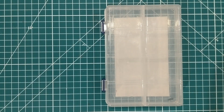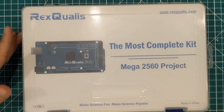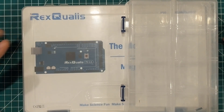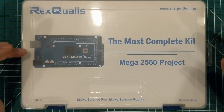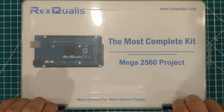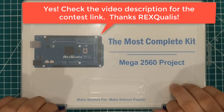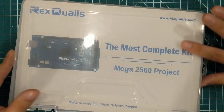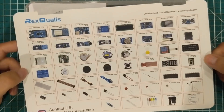This is the box that a typical Arduino starter kit comes with — specifically the Rex Qualis starter kit. I've never owned anything by Rex Qualis, but my friend Brian over at Circuit Crush TV unboxed one of their kits and I decided I wanted to take a look. We're also going to try to have one as a giveaway, so keep an eye out for that. This is the Rex Qualis Mega Most Complete Kit — 'Make Science Fun, Make Science Popular' — so let's open it up.